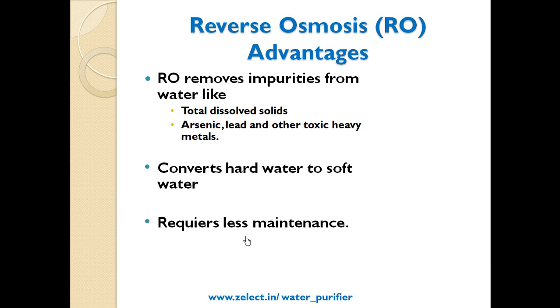RO advantages: RO removes impurities from water like total dissolved solids, arsenic, lead, and other toxic heavy metals. It converts hard water to soft water and requires less maintenance as well.